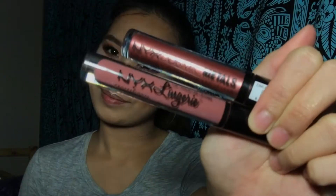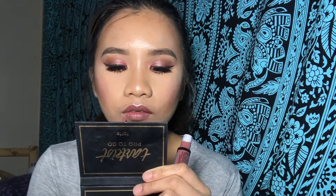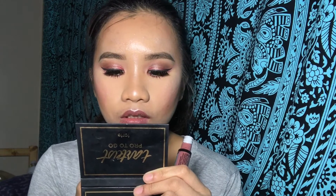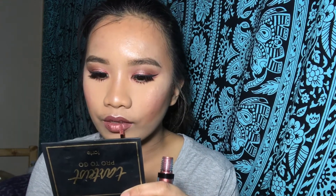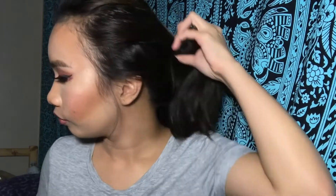So for lips, I am using NYX Lingerie Number 24 with NYX Cosmic Metals Number 8. That's it guys! Thank you for watching and see you on the next video!